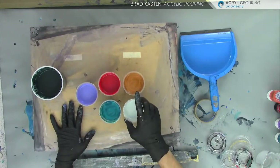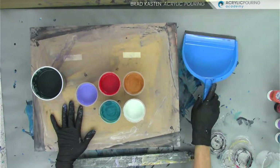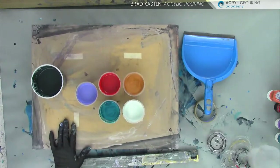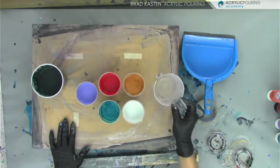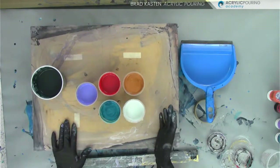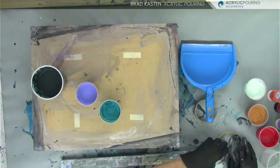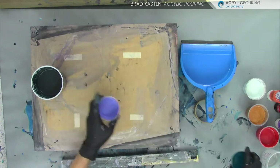Those are the colors we'll use. We're doing the dustpan pour, so I'm going to be using about six ounces of paint in my dustpan. Plus I'm going to put a little base coat layer in my dustpan too. I'm just going to put them in my little pouring cup and do a straight pour or a ring pour into my dustpan. We'll see what happens — it could look awful but I'm excited to find out.